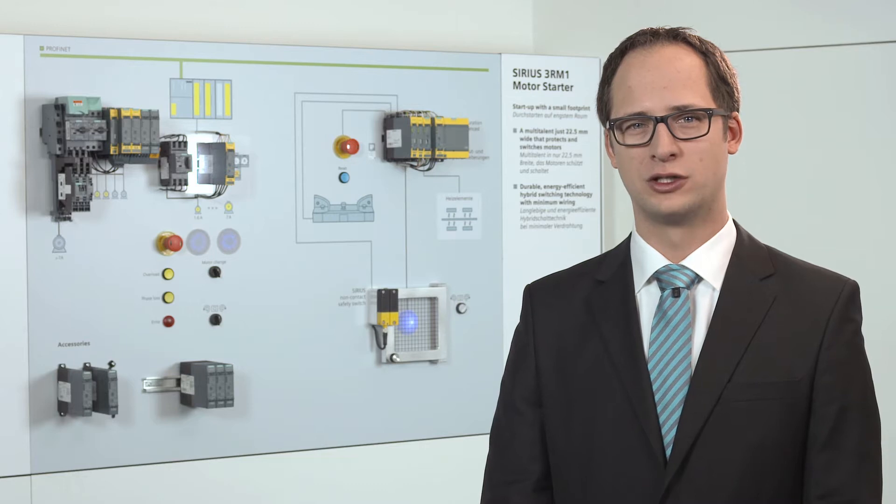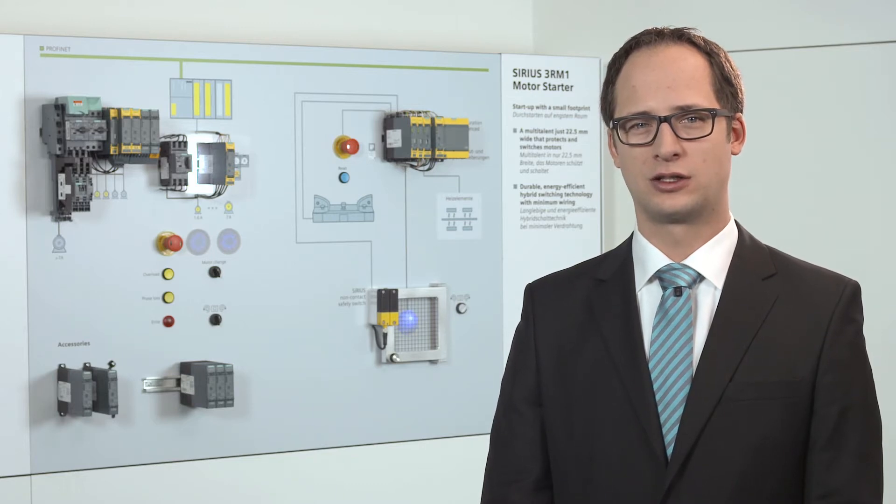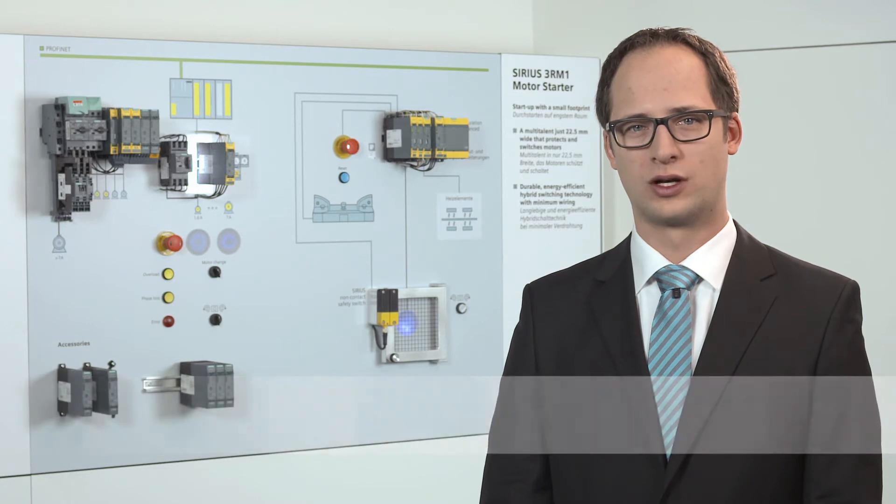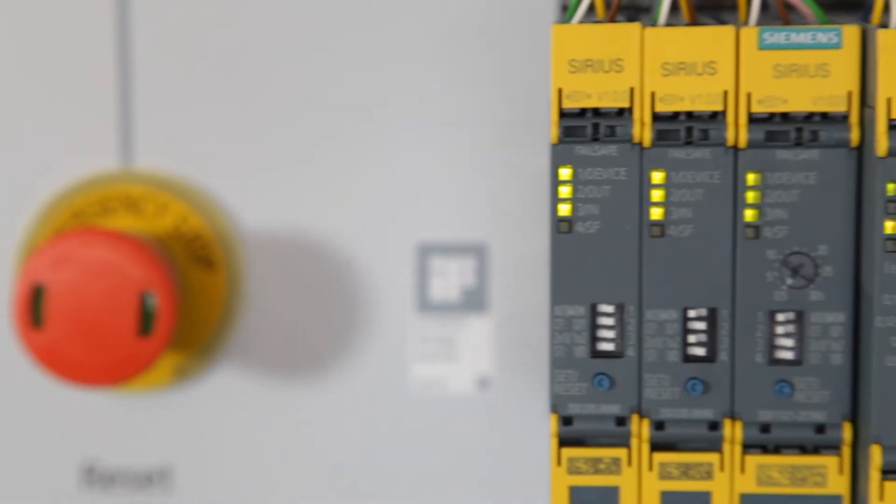Looking for a simple safety solution for compact machines? With the Sirius 3 SK-1 safety relays, we offer a low-cost solution for applications such as protective doors or emergency stops. The innovative safety relays have already become established in the market within a short time, thanks to their space-saving modular concept.